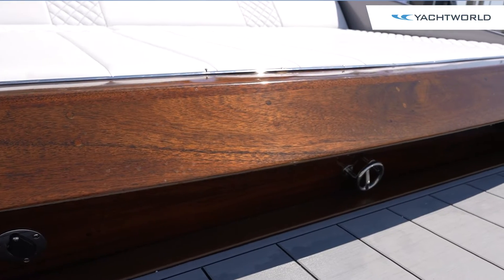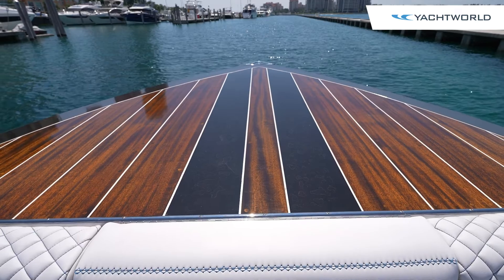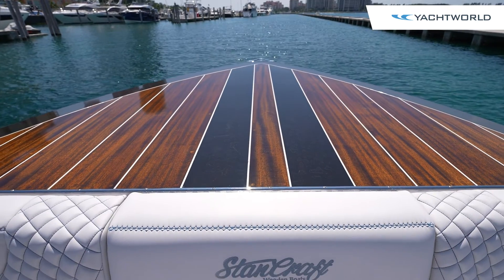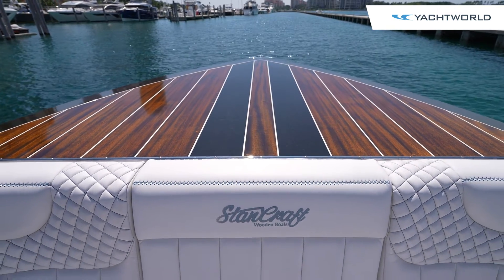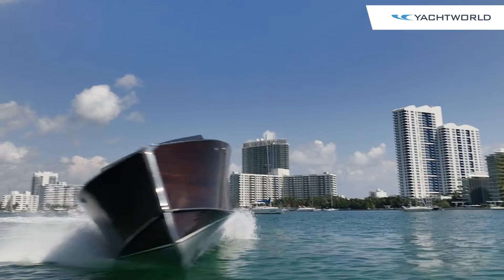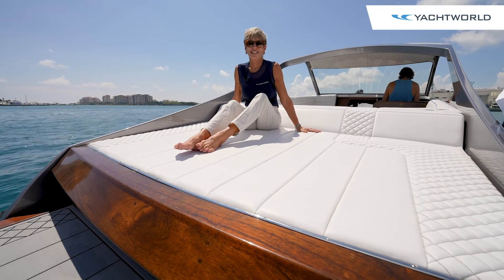You'll note that there are plugs in the wood throughout this boat, painstakingly placed over each screw, with coats and coats of varnish to make it shine in the sun. On any Stancraft wooden boat, beauty is in the eye of the beholder. Thanks for joining us on Yacht World.